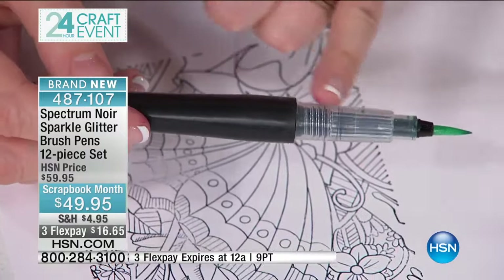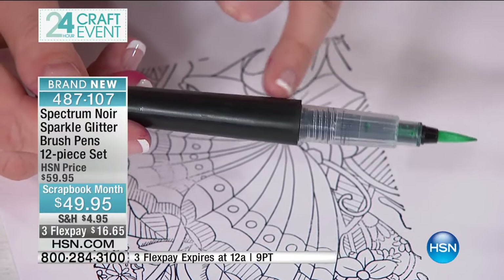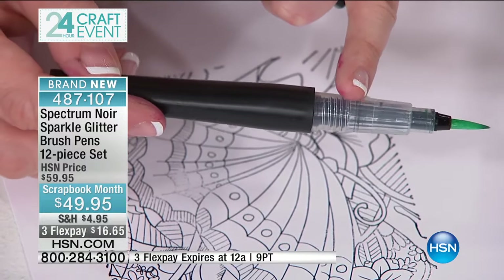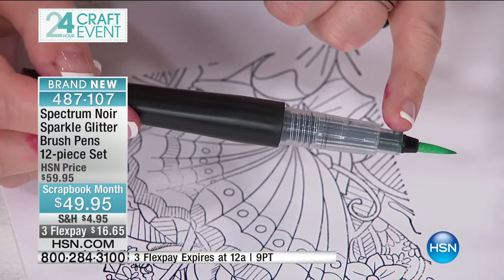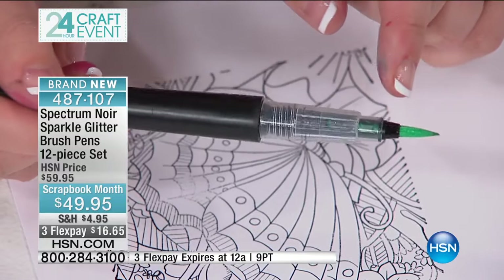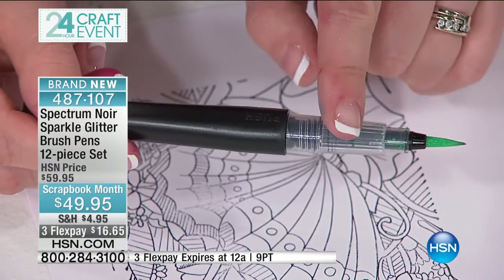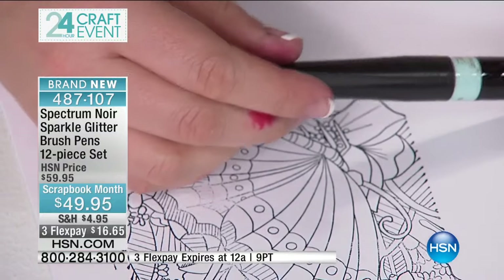Inside the chamber is your water-based pigment and your mica powder. The chamber is where the two get mixed together, so that when it makes it to the brush tip you're getting exactly the right amount of both the glittery sparkle and the watercolor pigment coming out at the same time. It's that watercolor effect that allows these to blend. Now let me take you through all of the different colors in the collection.